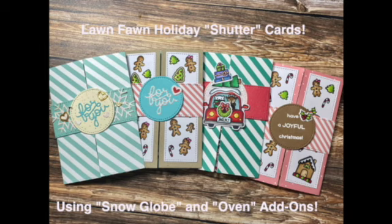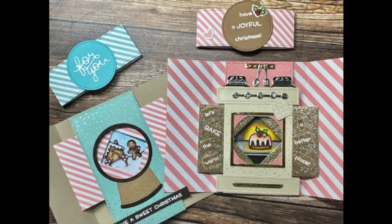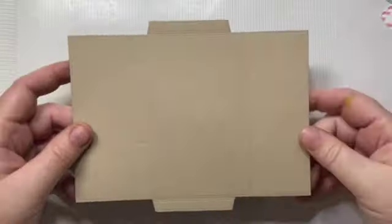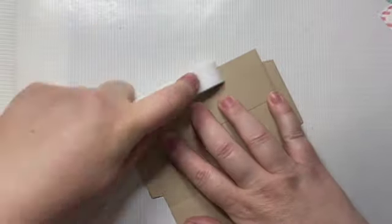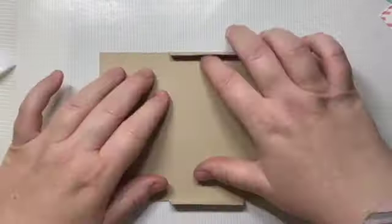Hi everyone! In today's video I'm going to show you how to make these super fun interactive holiday cards using Lawn Fawn's new shutter die, as well as the snow globe add-on for the shutter die. I'm also going to show you how to take the oven add-on from the magic picture changer die to make an oven for the inside of your shutter card. It's a total of three different die sets that you need to make this card.